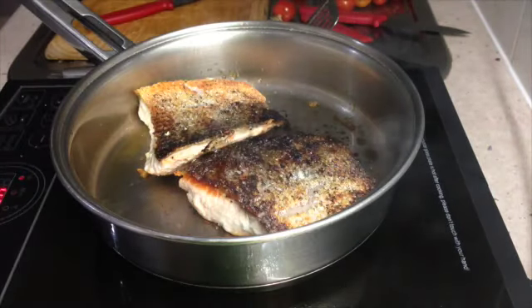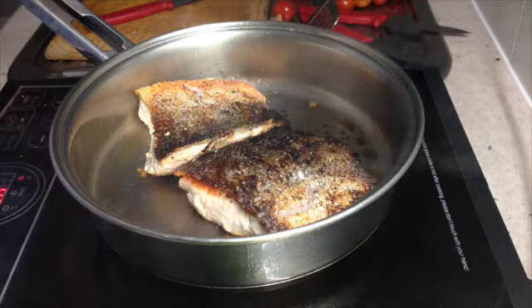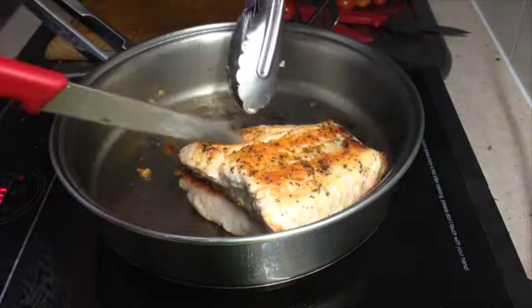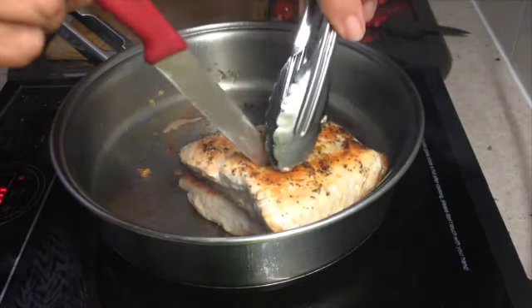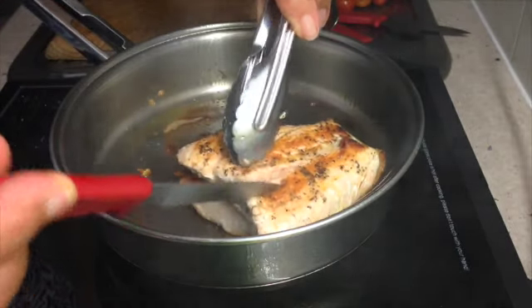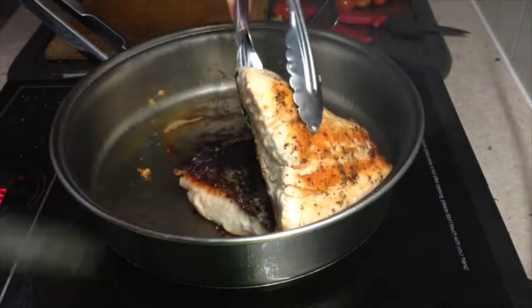Now it shouldn't stick to the bottom. After four more minutes of cooking time, we're going to test if it's cooked. Get the thickest part of the fillet, put a knife into it, and you should have slightly pink in the centre. But it's time to come out.